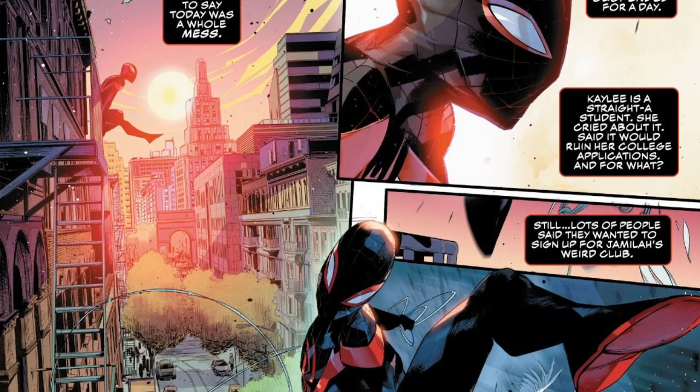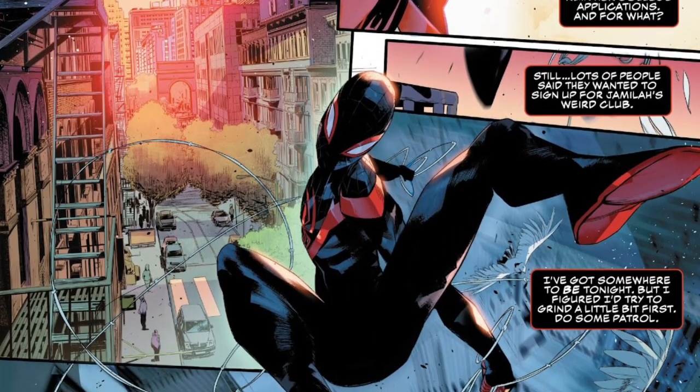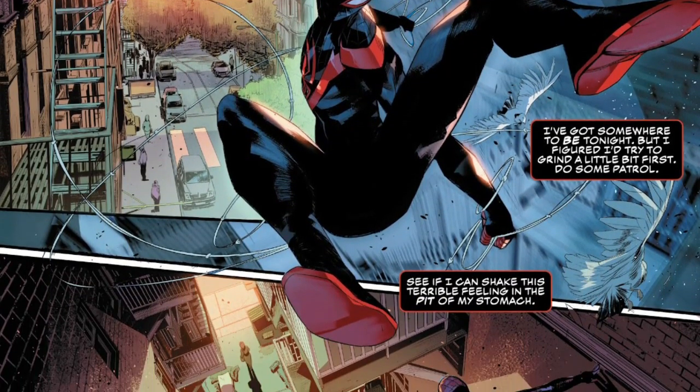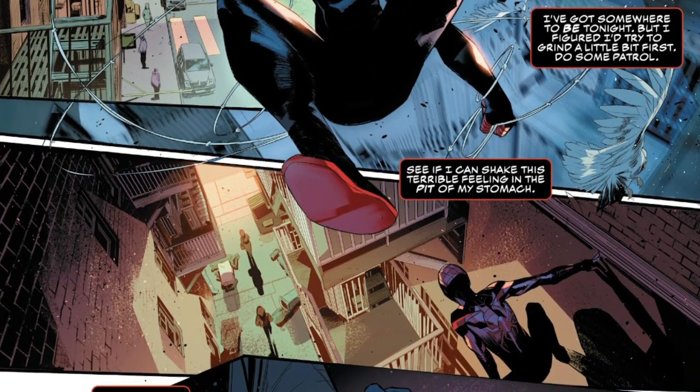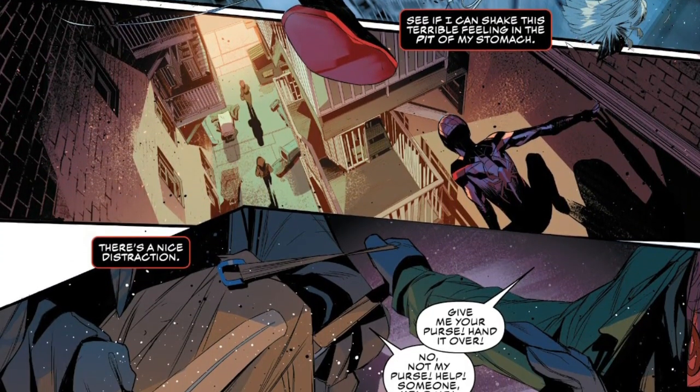Simone DeMeo's art is fantastic as well, but it's just not my thing. DeMeo picks really cool angles for the action panels and has great detailing for the backgrounds. It's just that visually I don't find the style very interesting. It's not enough to make me drop a book, but it wouldn't make me buy it either. It's absolutely solid work. It's just not for me.